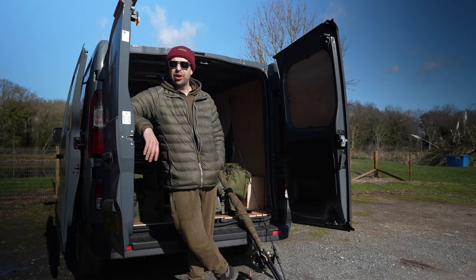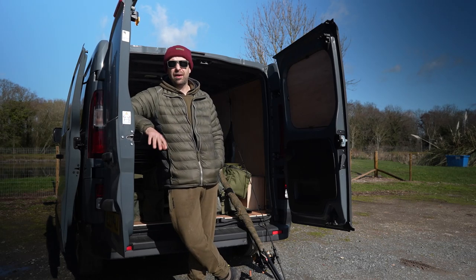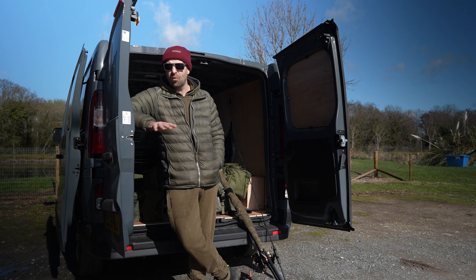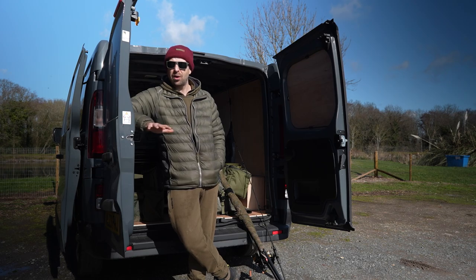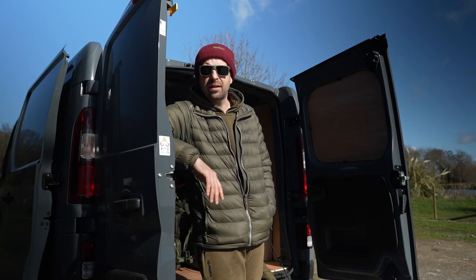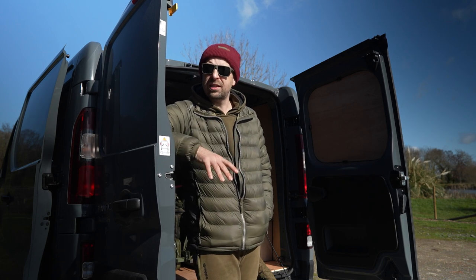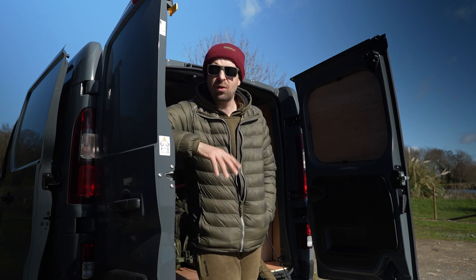Good morning. The sun is shining and it feels good to be back out on the bank after what feels like an eternity of a winter, and a horrendous couple of weeks of absolutely terrible weather — snow, torrential rain, it's been freezing cold. I'm kind of hoping that that's all behind us now. We're here at the Leesinton Syndicate, which has three lakes all quite close together, which in my eyes lends itself to a mobile approach, which is exactly the way I like to fish.